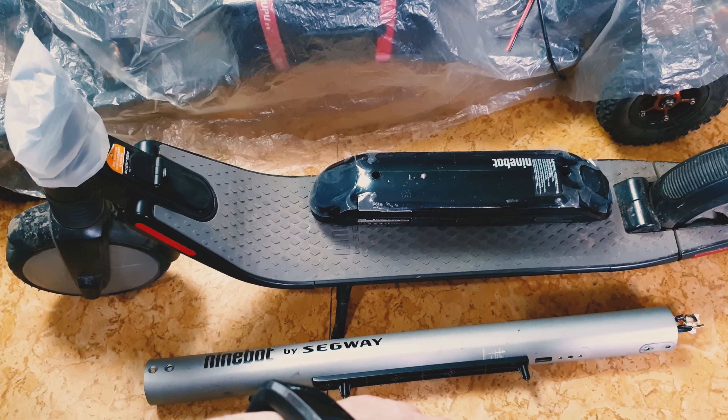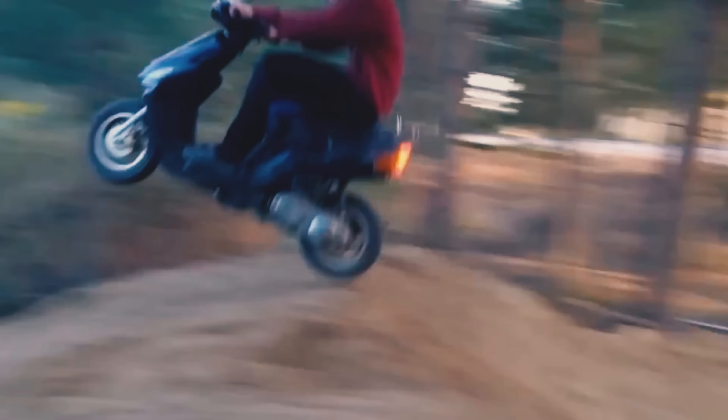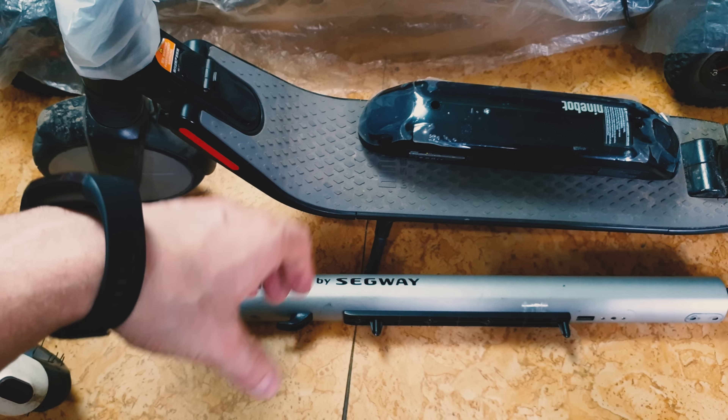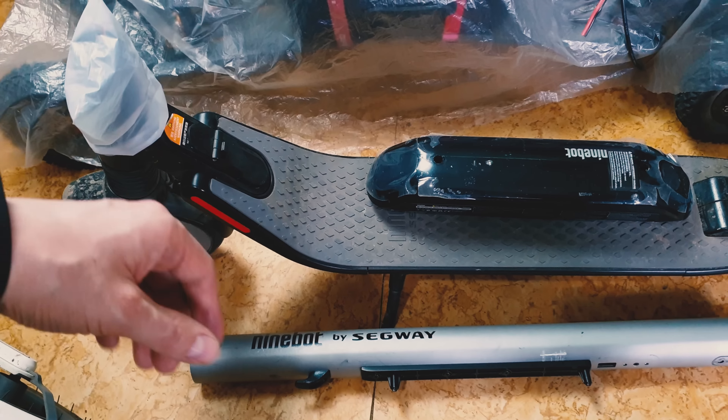Three weeks later he came back to me and said, 'Bro, this scooter almost killed me.' When he used full throttle, the front wheel just stopped immediately, without any reason. So we opened the scooter and this is what we found.